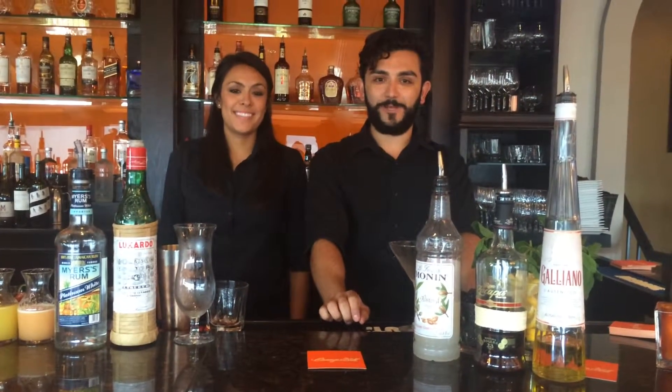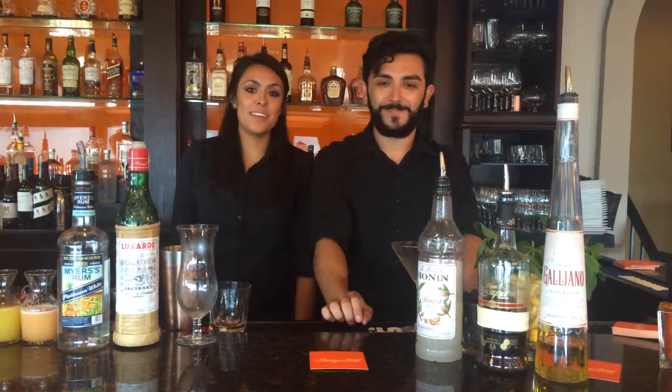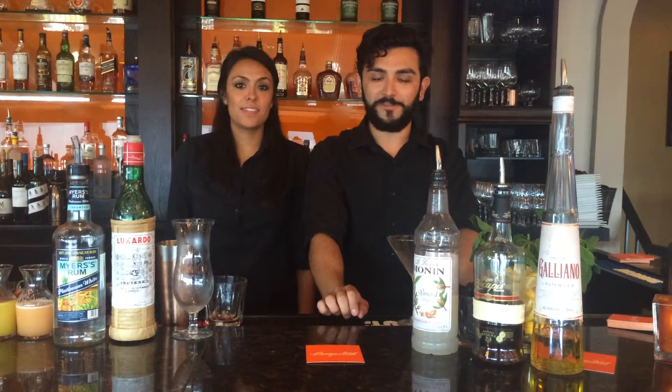Hey guys, welcome to Orange Hill. Alan Camarena here. Hey guys, Christina Molina. A couple of your mixologists up at Orange Hill.